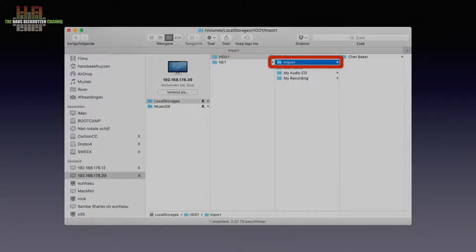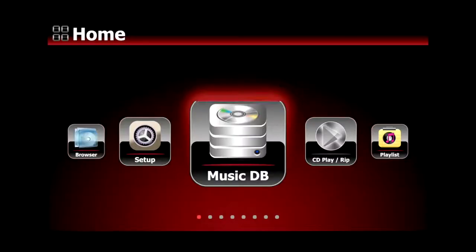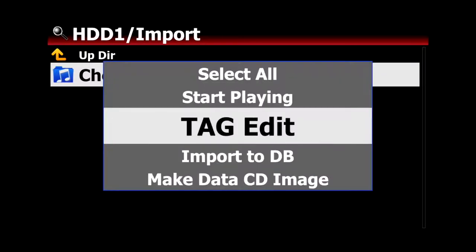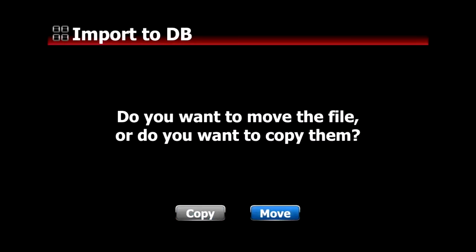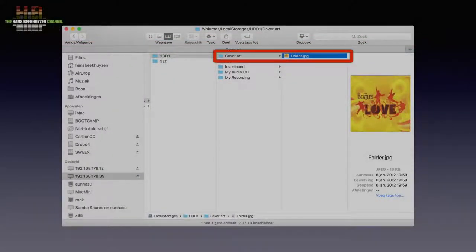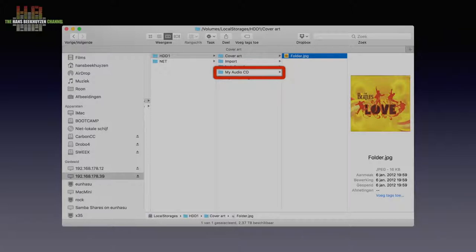There I created a folder called Import and copied the music I wanted to store on the X45. When the copying is done, you go to the browser on the X45, access HDD One, go to the Import folder, select the menu button, and select Import. You can choose to have the X45 copy or move the music to the musicdb volume and whether you want the folder to carry the album name. The cover art folder I made is for copying album art that couldn't be retrieved from the web. My Audio CD is the folder an album is initially ripped to, and My Recording is where your recordings are stored.